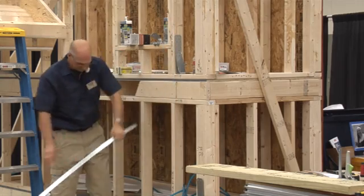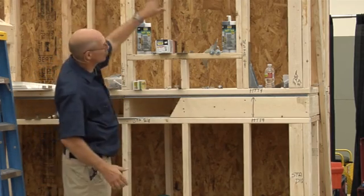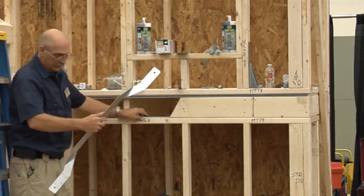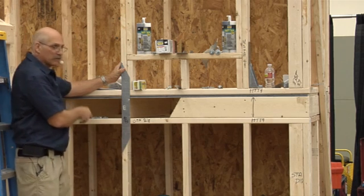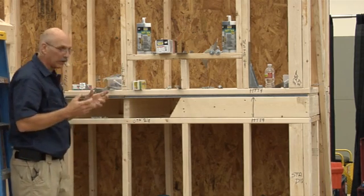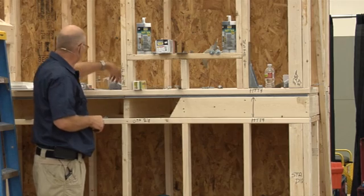A lot of contractors don't like all the strapping on the outside, so that's why HTT-4s are good. They're usually specified around window openings because when you have a very large window opening, you lose all the hold-down capability across the opening. You'll find HTT-4s on both sides of your large window and door openings. Here's another alternative called an LFTA — a strap you nail on the inside of the stud. This is a very strong connection, well used in high wind areas. They make some really thick ones, almost 3/16 steel, that can be bolted through for even higher wind loads.